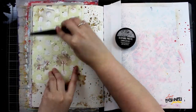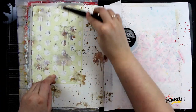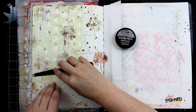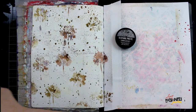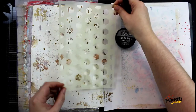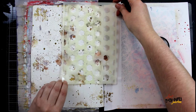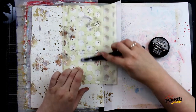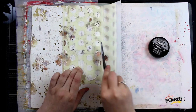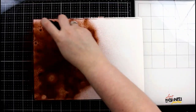After everything's dry, I'm grabbing a stencil, a palette knife, and Distress Texture Paste — the translucent version — and spreading that right through the stencil with a palette knife to continue the pattern over my entire page. I match up one edge with the stencil so it overlaps what I've previously done, so as I continue putting paste down, my pattern is perfectly lined up. I cover the entire background and set this aside to dry.